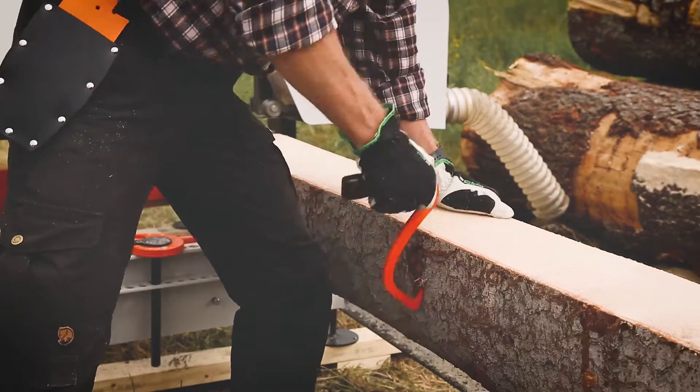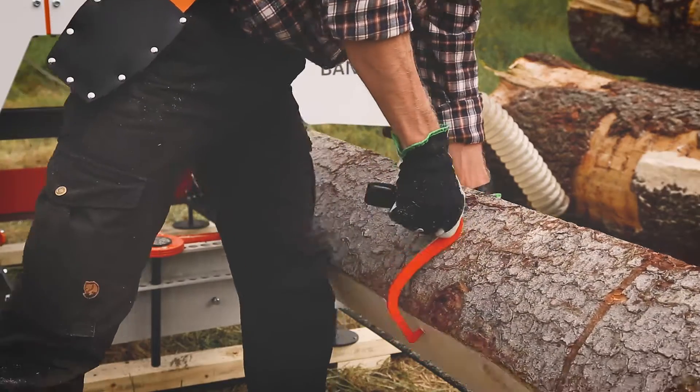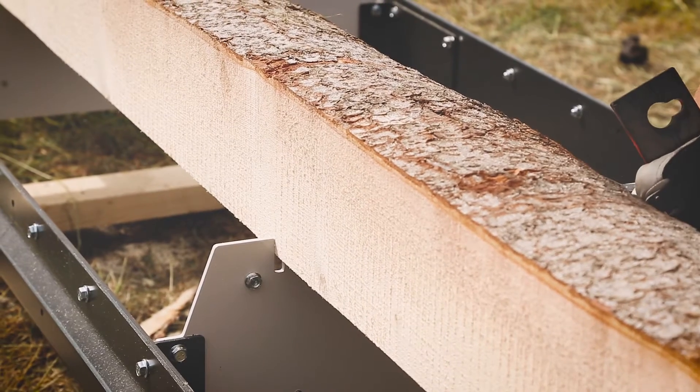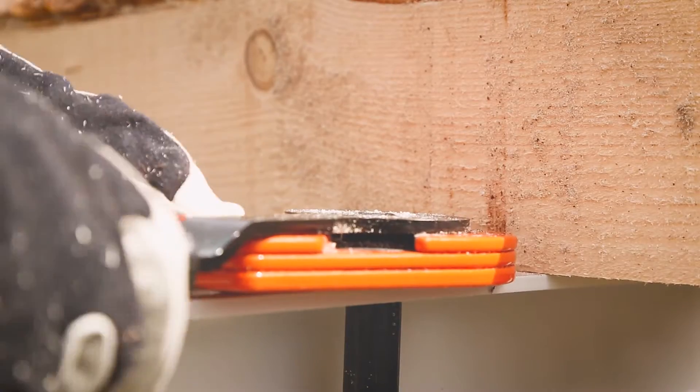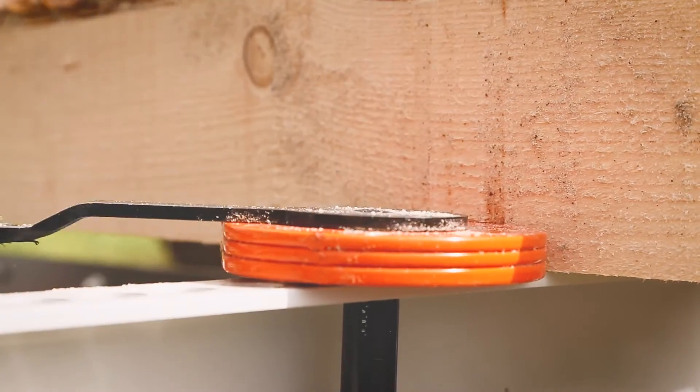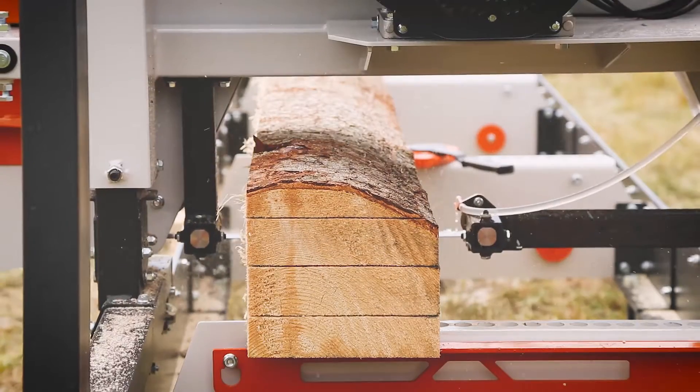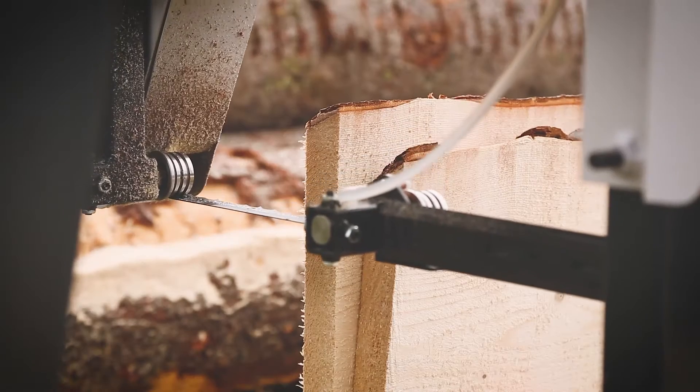The LogoSaw B751 is an excellent band sawmill if you prefer to cut timber with a band blade rather than a chain. The rails and bed consist of just a few parts that need to be assembled, and the saw head is partly pre-assembled, so you can quickly start producing your first boards shortly after you have received the sawmill.